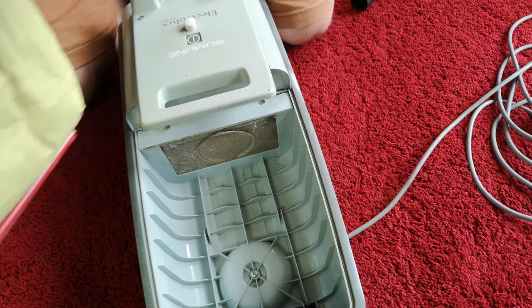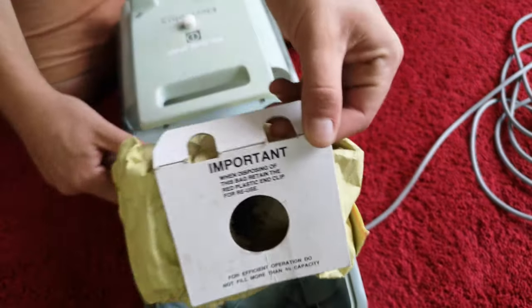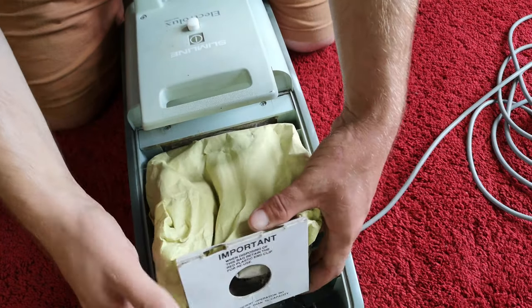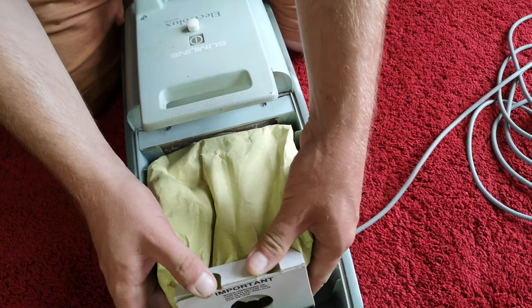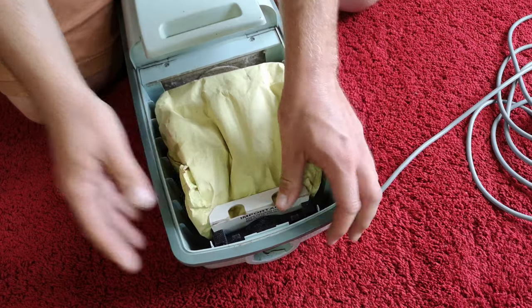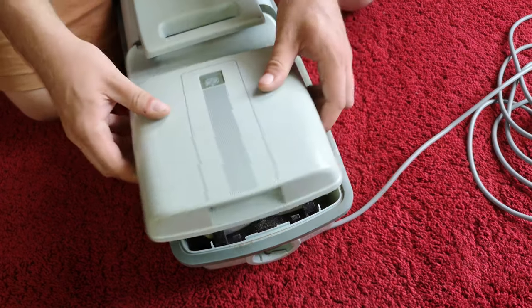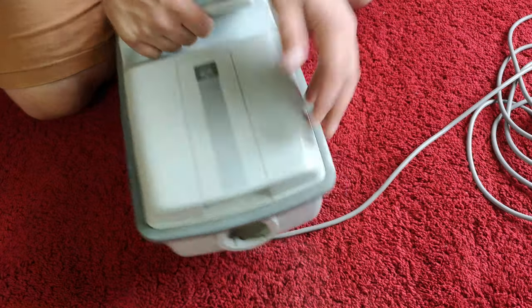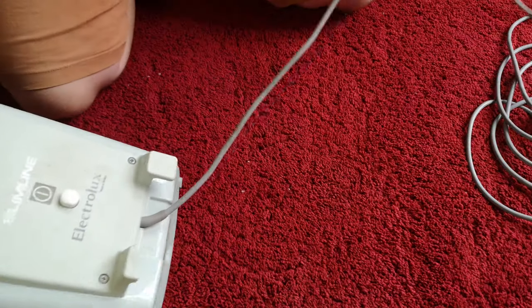We need to fit this bag quite carefully in order to not spew out too much dust, because I don't want to fit a new bag yet. There we go — that's clipped into there. That can go on there and that should be ready.